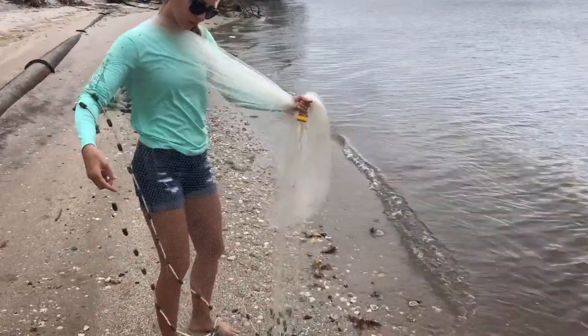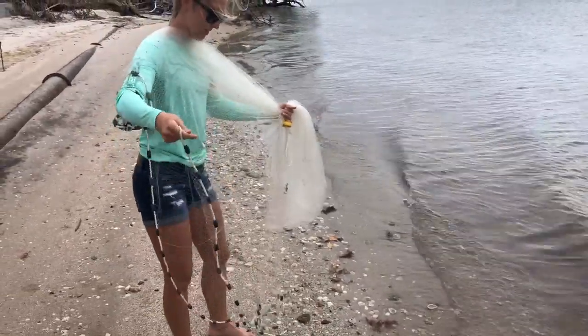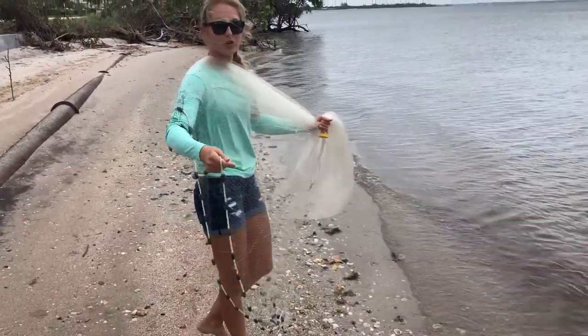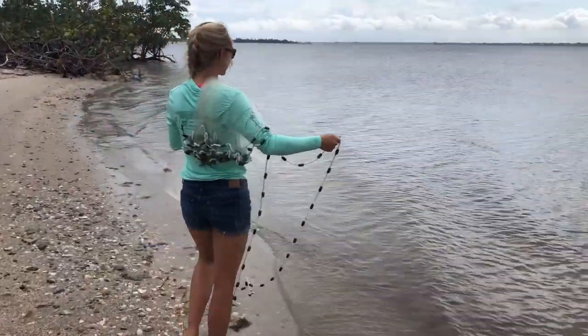Okay, she's gonna teach you how to throw a big net today guys. We throw it a little differently, but her way is definitely more normal. I've only thrown a seven-footer — this is a ten-foot, so I don't know if I'll be able to throw it. It's gonna be a little bit much.